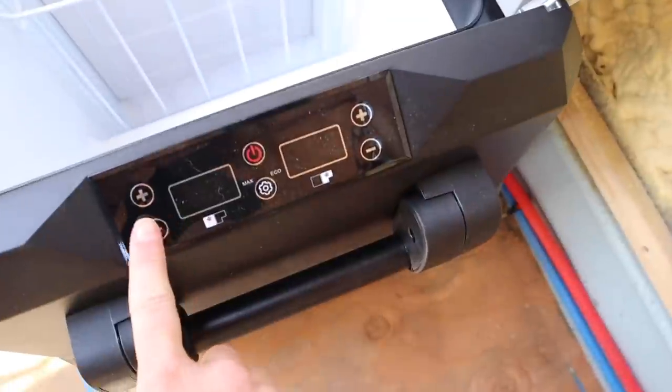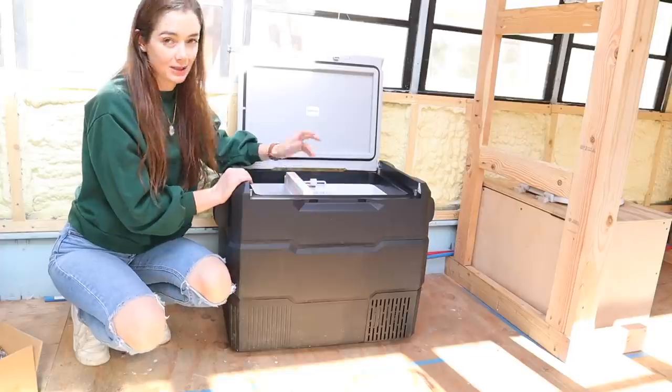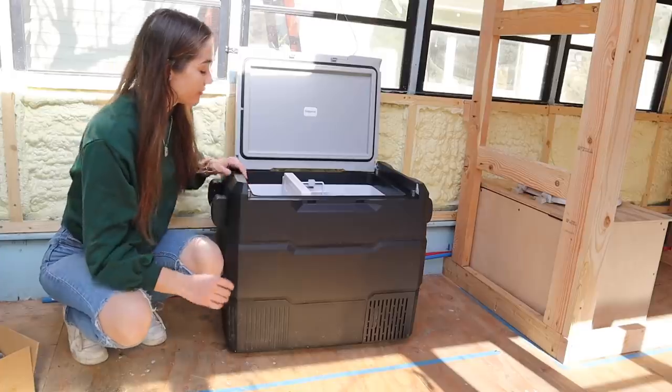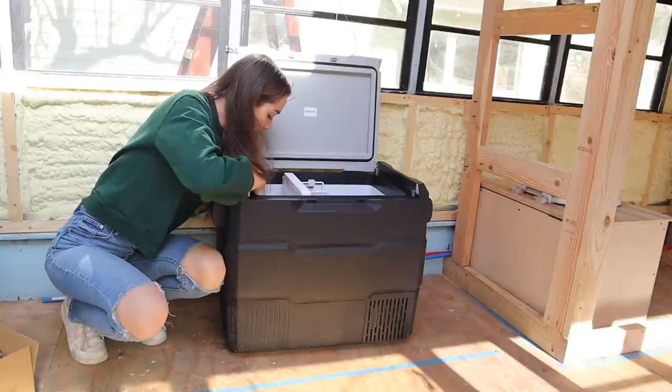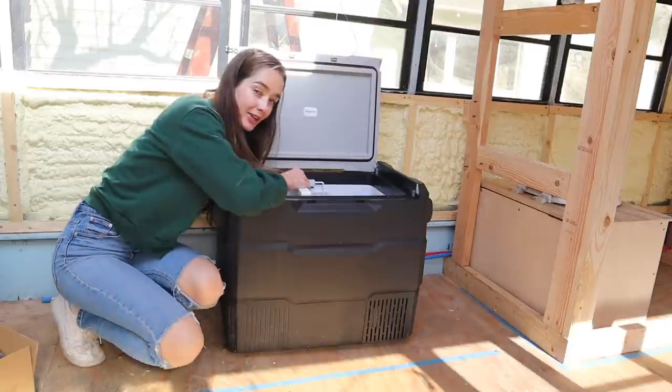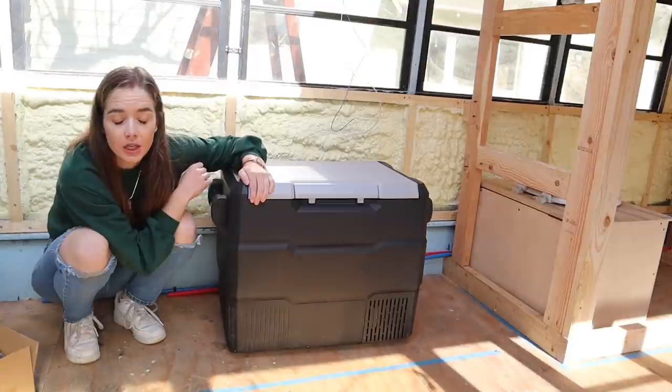So I'm planning on using one side as the freezer and the other as the refrigerator. You can set them both to whatever temperature you want. I mean it's small, but everything that you put in a bus is smaller than what you put in a house. I feel like actually the freezer part is plenty spacious. The fridge part is questionable, but I think it will probably be fine.